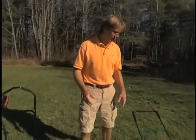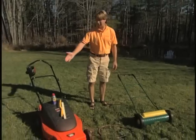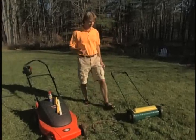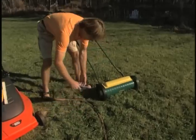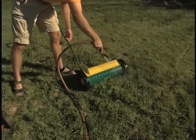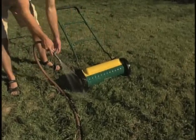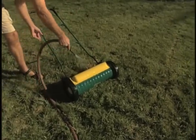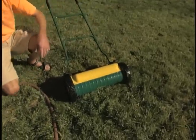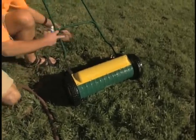I have two mowers: my manual reel mower and my electric rotary mower. Maintaining the reel mower is actually really easy. All I do is turn on the hose and spray it off a little bit, making sure there's no grass caked on the outer casing around the tires. I spray off the rotary blades, and when it's dried off I'm going to hit it with a little metal sealant.